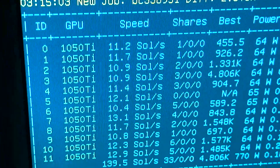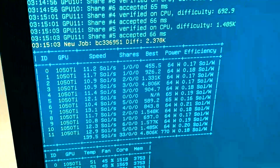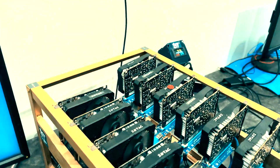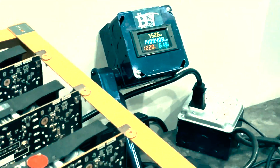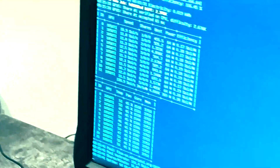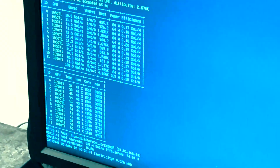Some folks would be remiss if I did not show some Flux numbers. Now these are not really killer numbers for Flux — 13.1 to 10 per card. We're looking at around that 700 watt usage for these machines. So 140 hash total for Flux. We can see real quick just to see if it changed — yeah, about 130 net hash on Flux itself.